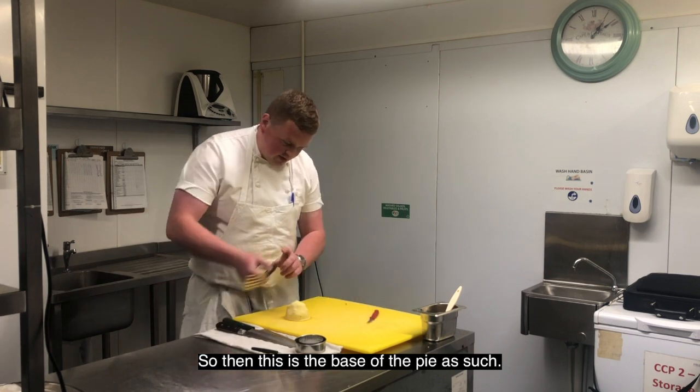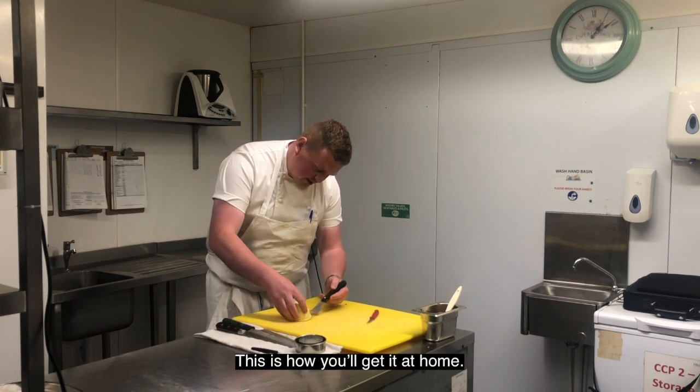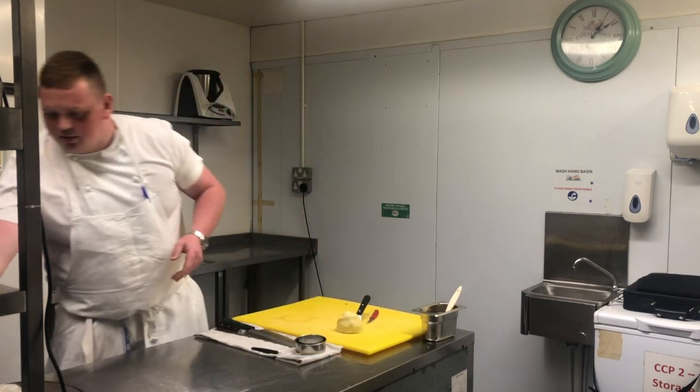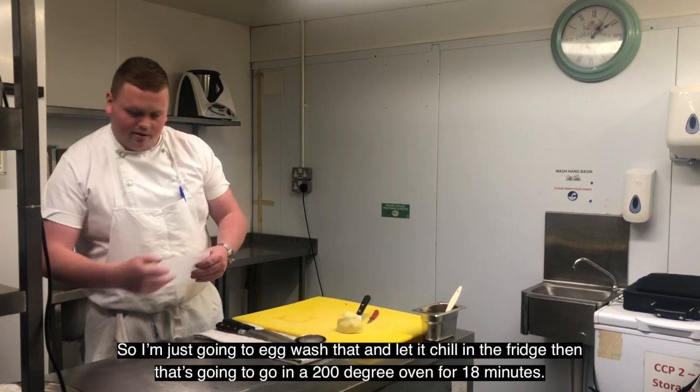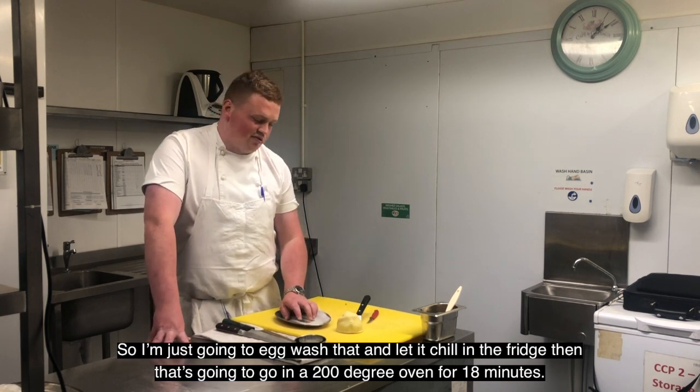So then this is the base of the pie — this is the most of it, and this is how you'll get it at home. I'm just going to egg wash that and let it chill in the fridge, and that's going to go in a 200 degree oven for 18 minutes.